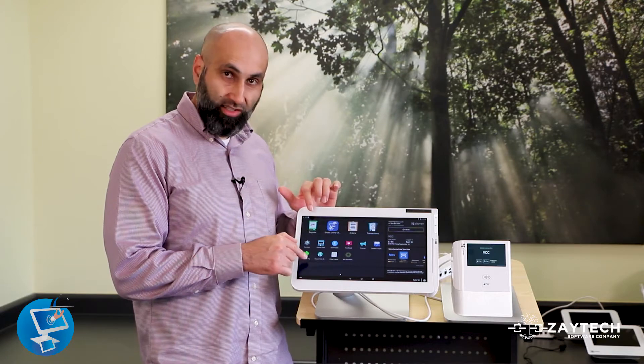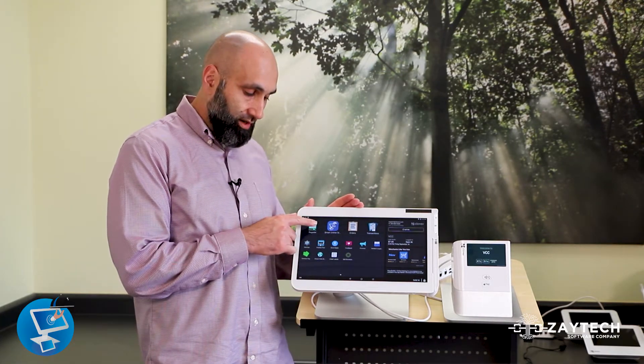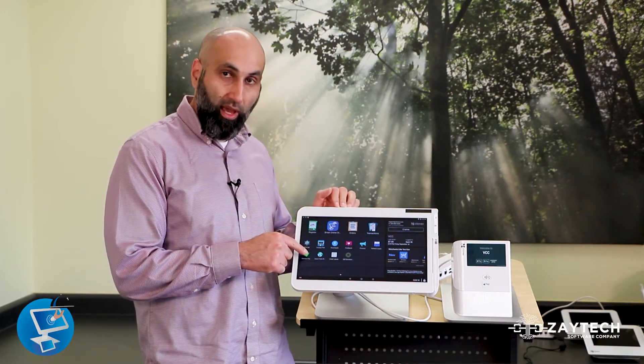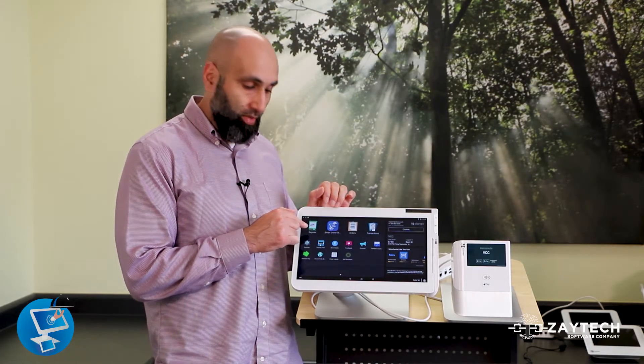The way it works is you can either start from the register app or from the remote pay app — they both work the same. In this video, I'm going to start from the register app, because once you download remote pay, it will add a feature for you in the register app so you can collect remote payments.